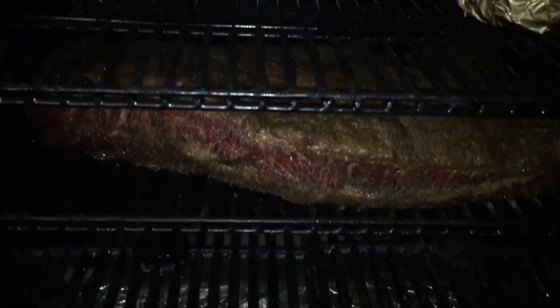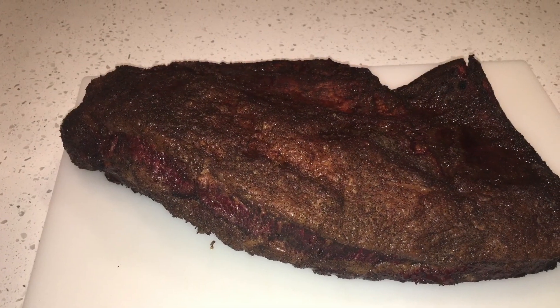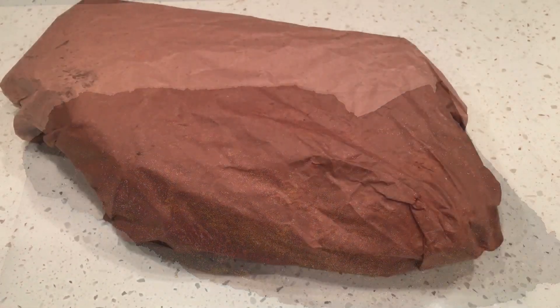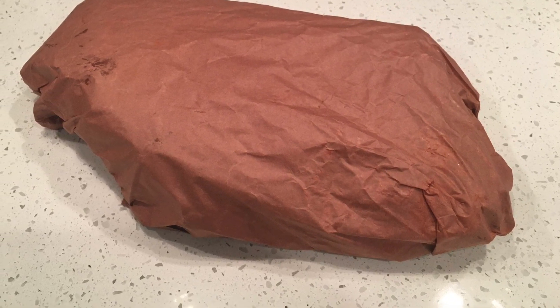It's been over five hours now. I looked at the brisket and decided it was time to pull it. I really like the color — it's got a nice mahogany tone to it. From here I went ahead and wrapped it in two sheets of peach butcher paper, and it's good to go back on the grill.